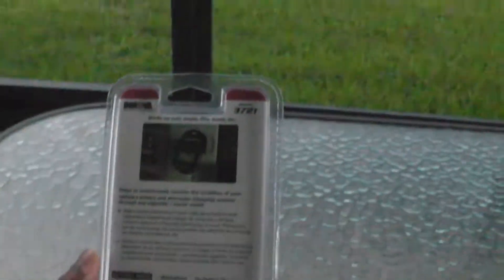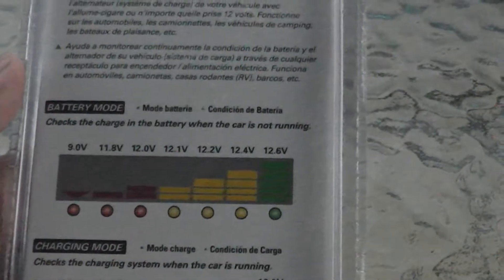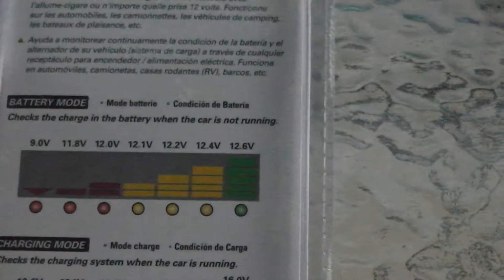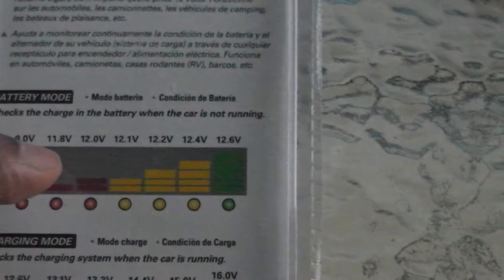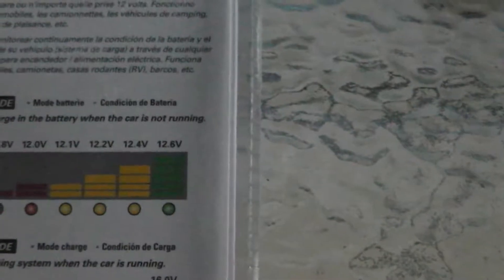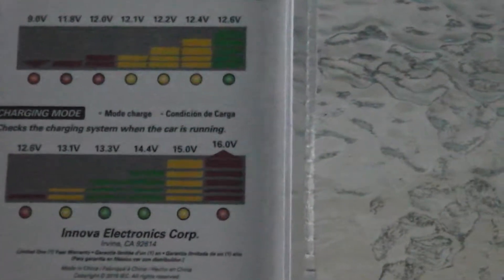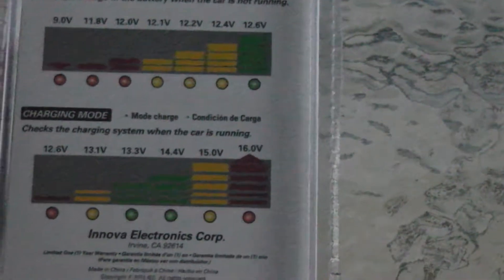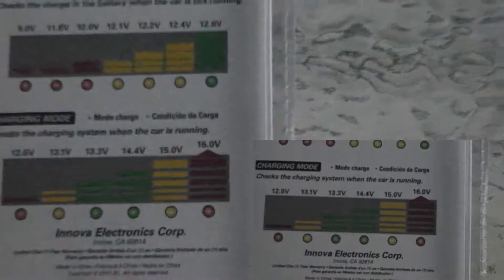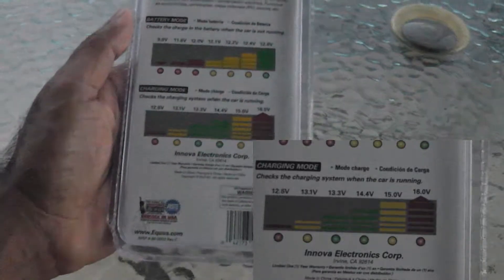This chart tells you what to expect in battery mode. If the reading is 12 volts or below, you get a red light. 12.1 to 12.4 gives a caution light, and anything above is a green light. In charging mode the values are a little higher. The chart has all the values you need to know, so it's pretty helpful.